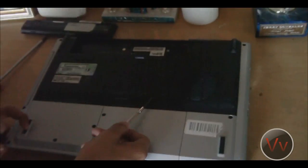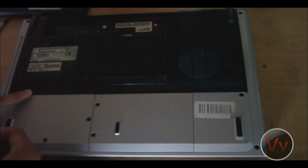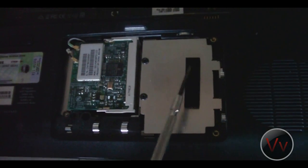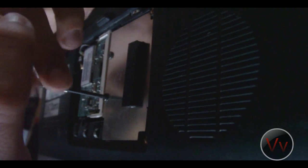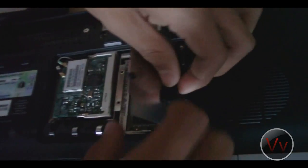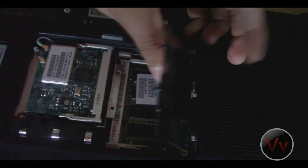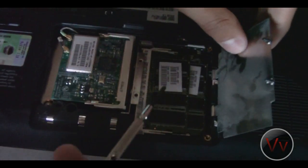I'm going to cut the video here and come back when it's opened. I've taken the plate off and my RAM is actually under this metal plate here. I'm going to unscrew these — they're actually loose, so they're really easy to undo. I have opened the panel and you can see my two sticks of RAM right here.